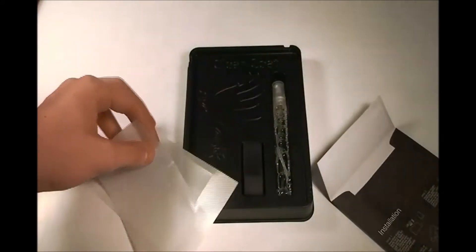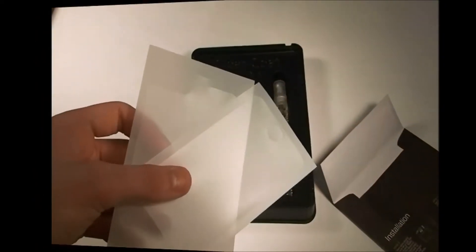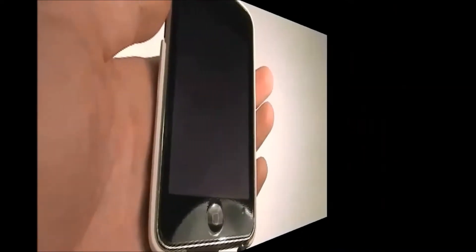If you get the full body it will come with two; if not, it will come with one. Great packaging. As you can see it's on my iPod touch right now. Very smooth, great design, everything's good.